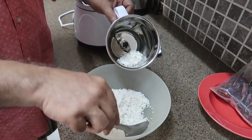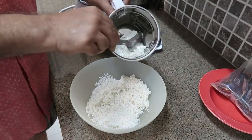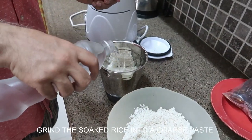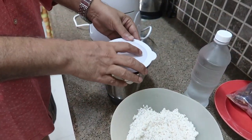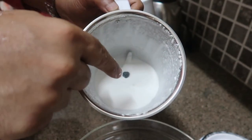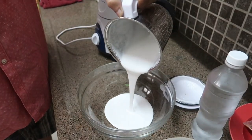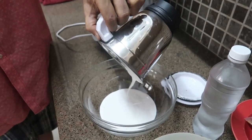Let's start grinding the soaked rice first. We'll transfer the rice into the grinder — I think we'll do it in two batches. If required, you can add a little bit of water. We have ground the first batch of soaked rice. Just see the consistency — it's quite thick, slightly thicker than dosa batter. This is the consistency we are looking for.